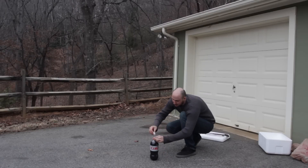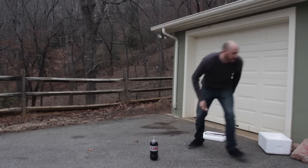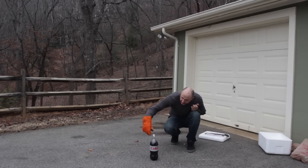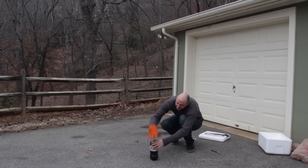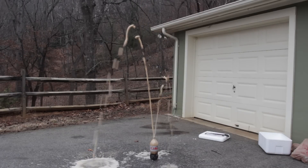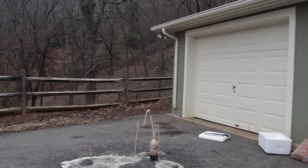Alright, I got here Diet Coke, and then I'm gonna stick a piece of dry ice in there. This one is too big. Alright, and then I'm gonna stick it into the bottle. Let's see what happens. Woah! Oh my gosh! Woah, did you see that? That's crazy!